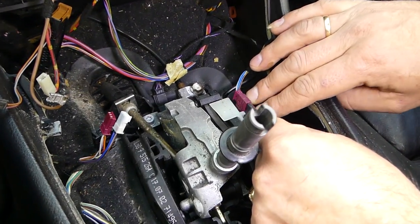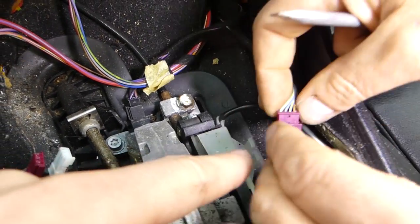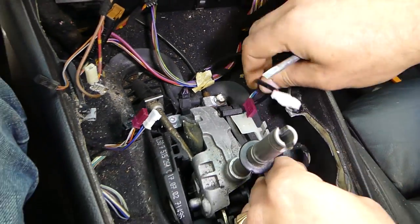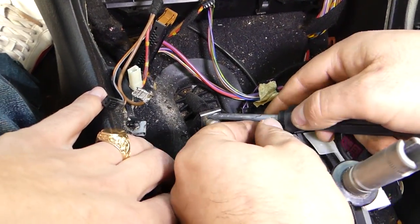Next, pull the wires out of their routing clips. You'll see a small tube holding them — be careful not to break it, just help it gently. Once the wires are disconnected, pull that spring up and out.